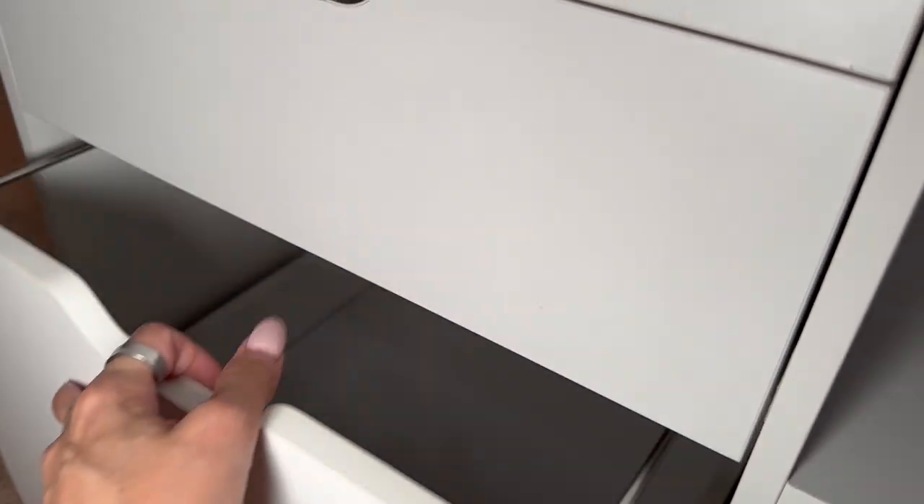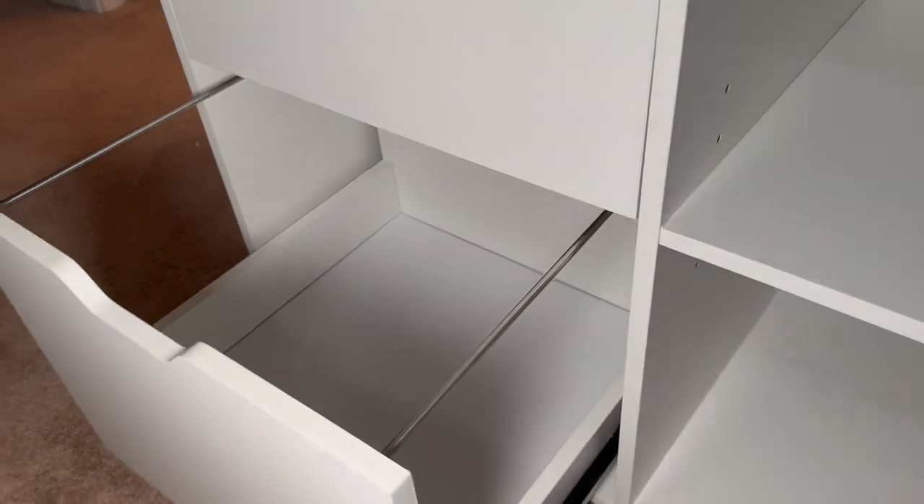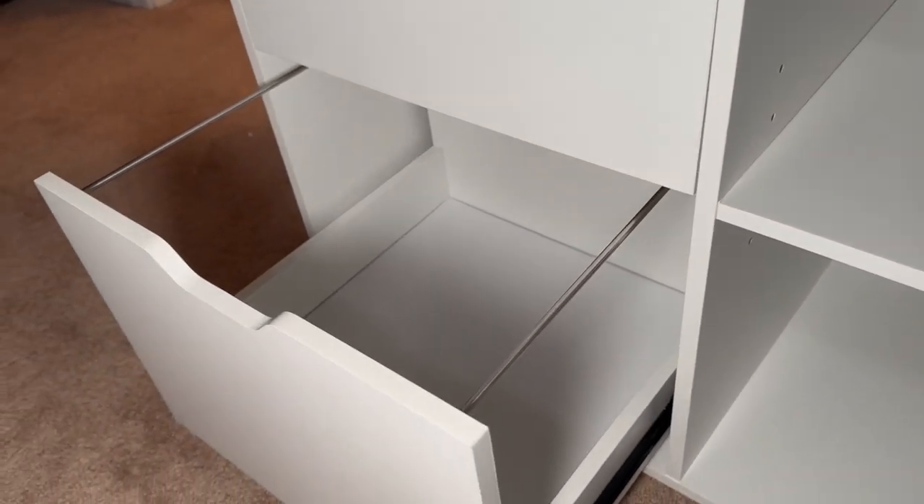The bigger drawer down here, which I really like, actually has some file folder capabilities. So if you needed to put folders in here, you would have that option.